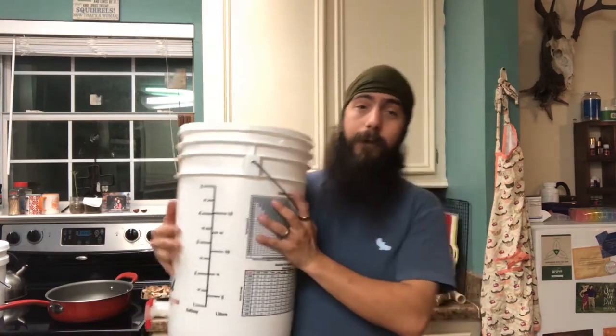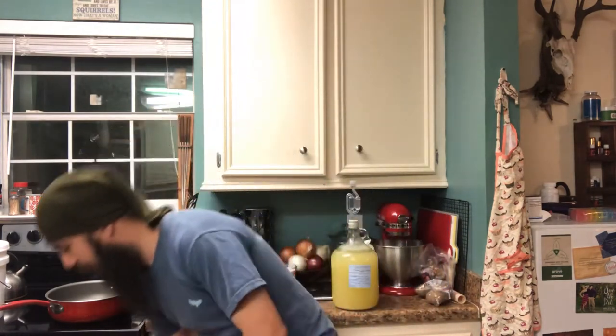I wanted to make a bunch of experimental gallons in a one gallon to two gallon size. So I began to search the internet for two to two and a half gallon beer buckets, or brewing buckets as they're called. I found several online for about $20, and that's not a bad price. But it got my wheels turning and I came up with a better solution.